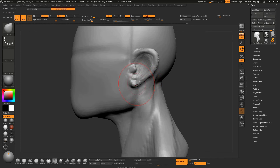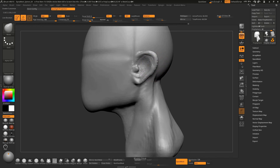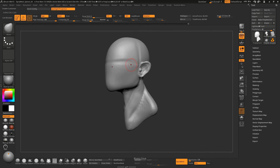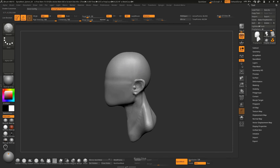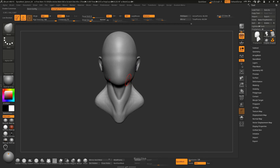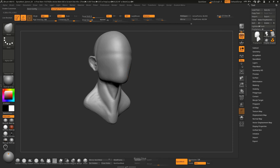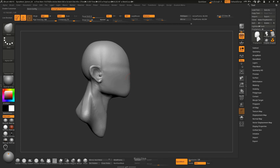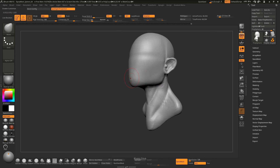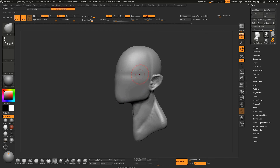You can jump right on to sculpting the ears and nose from here. Usually this is where people leave the base head sculpt. You don't need a very strong understanding of anatomy to sculpt a base mesh — you have to start somewhere. Even though I am not very good at anatomy, I was able to attain this result, and you can too.